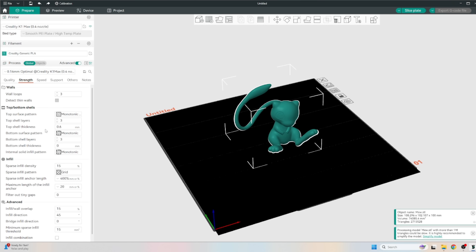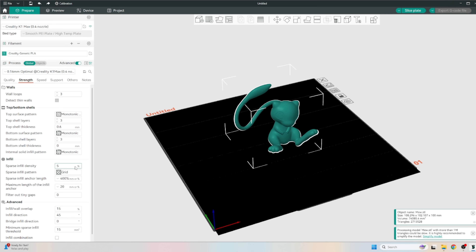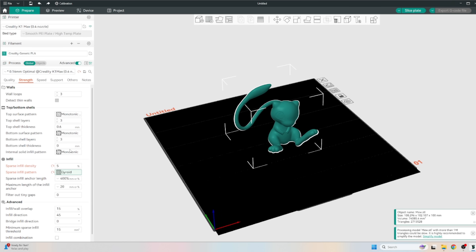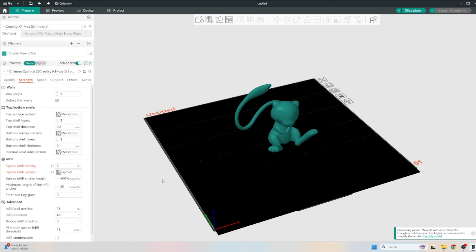I'm going to adjust two things: walls and infill. At 15% infill, that's a lot for something small like this — I can drop it down to five because it's not getting handled, it's not a prop, it's just a little thing on the counter that's going to sit there and look cute. So you can save some time and material by dropping down your infill. I like gyroid infill — it's theoretically the strongest infill. You can read up on all of them or Google the differences, but I like gyroid. In terms of walls, for something like this three walls is standard; you could even drop to two, but I'd stick with three, especially at a finer quality.